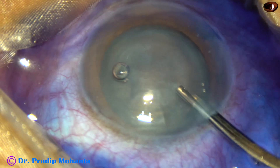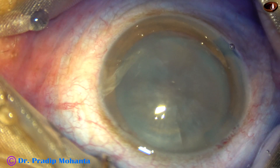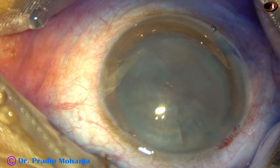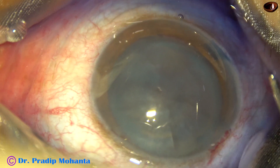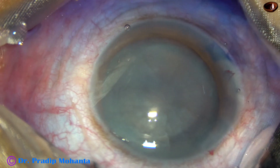This is my routine — I wash the dye out with BSS, and then I inject Viscoelastic to fill the anterior chamber. This is 2% HPMC.